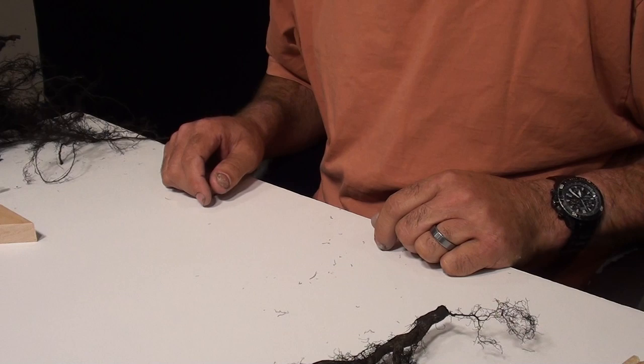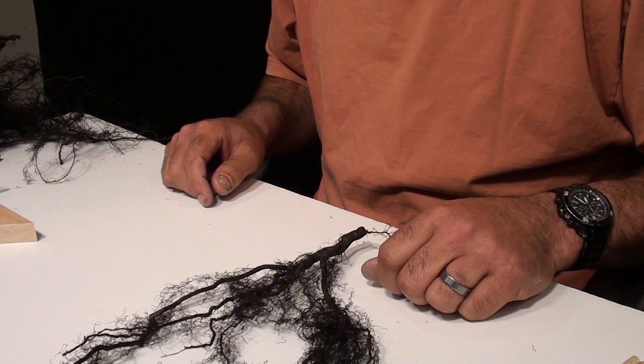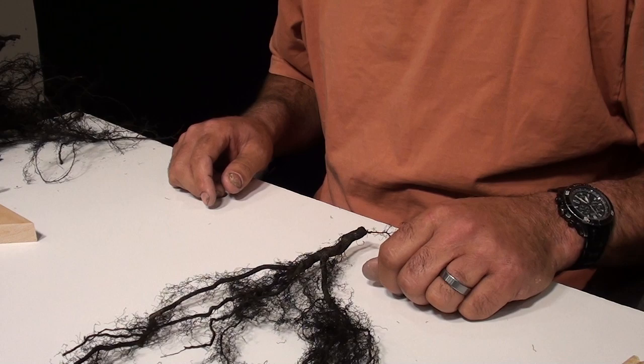Hi everybody, John Honig from The Scenic Factory. We're going to make a deciduous tree out of tree roots. Usually we do pine trees, but the tree roots make great deciduous trees. We're going to do an HO scale type size tree just to save some time on the video.